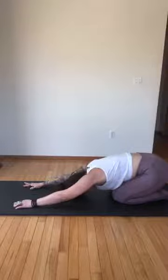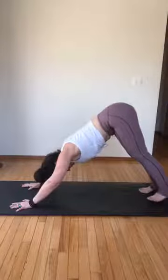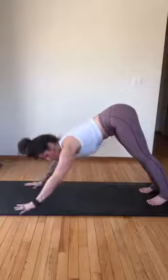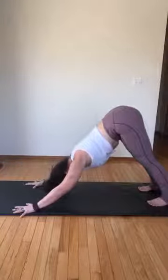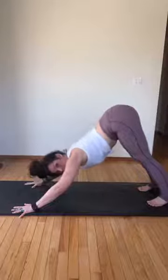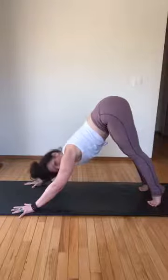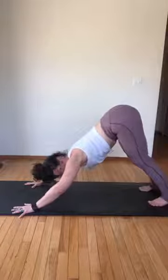Breathe in here, exhale. Now curl the toes under, let's just pop up to a little down dog — give a little stretch through our hamstrings and spine. When you're here, arms are out wide — feel like you're wrapping your biceps forward. When you wrap your biceps forward that will help you open across your chest — your collarbones are broadening. Your tailbone is going to turn up, abs still stay connected — ribs stay up, tailbone stays long.